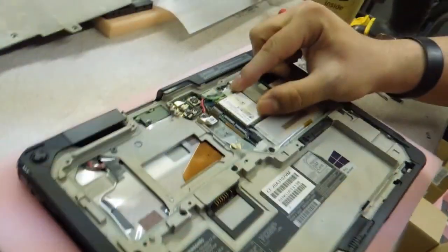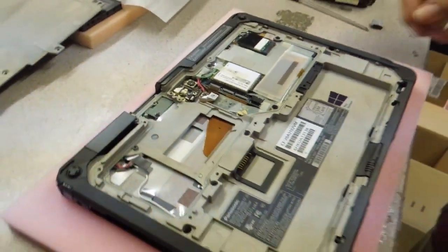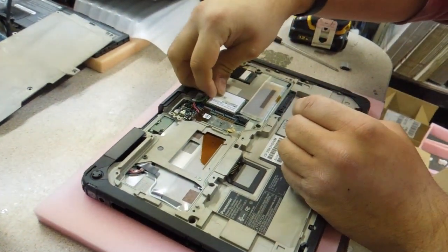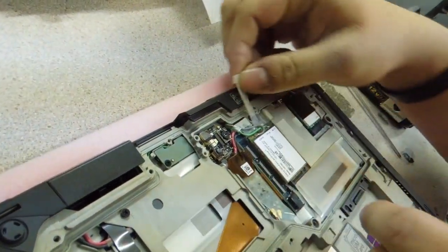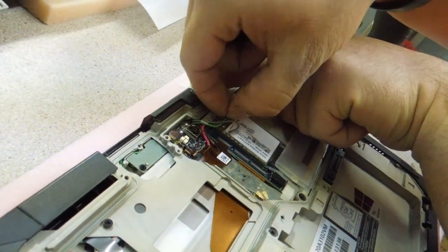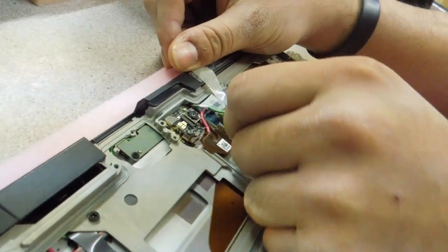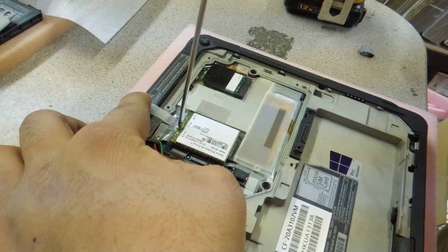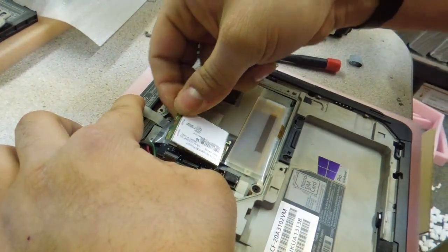Everything else is in there. There's your WAN card, pre-installed — the EM7355 M.2 WAN card. Now to get this out, you see there's a piece of tape on top. You just pull that off. And then just disconnect the two wires. There's just one screw holding that card in. The card comes right out.